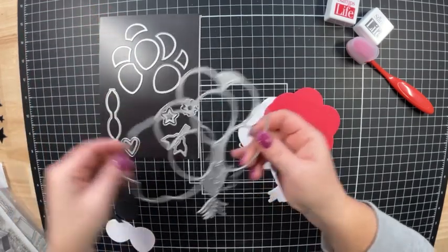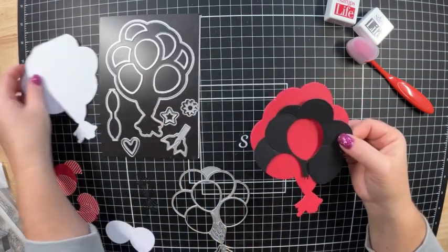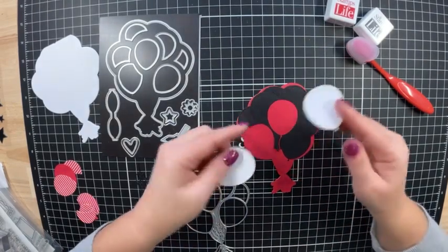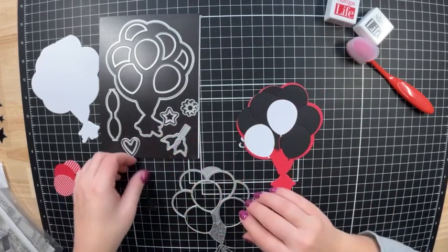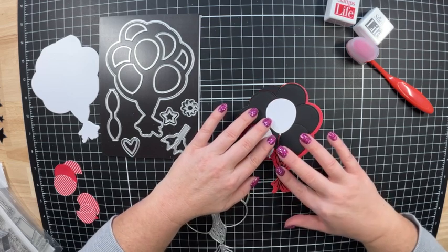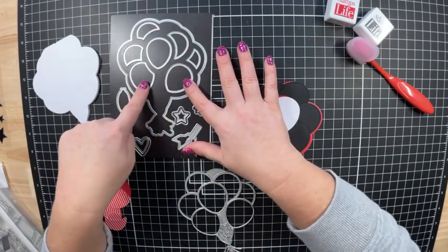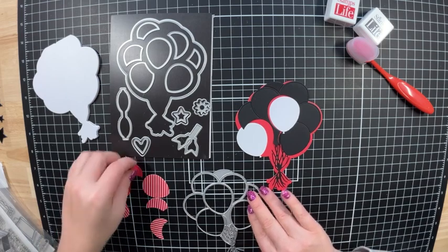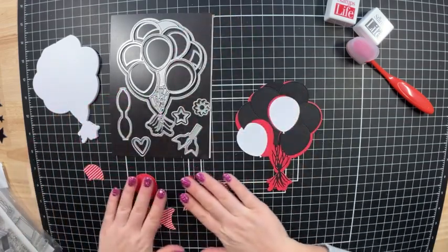This next die is the layering die that goes on top, and it also cuts out these two balloons. I cut it out a second time in white — I'm going to place a couple of white balloons inside — but it does cut them out in black. It also cuts out the string, which we will line up in place. I've taken all these little layering dies and cut them in different colors of cardstock. I used some strawberry cardstock and some striped cardstock to get some different colored balloons.